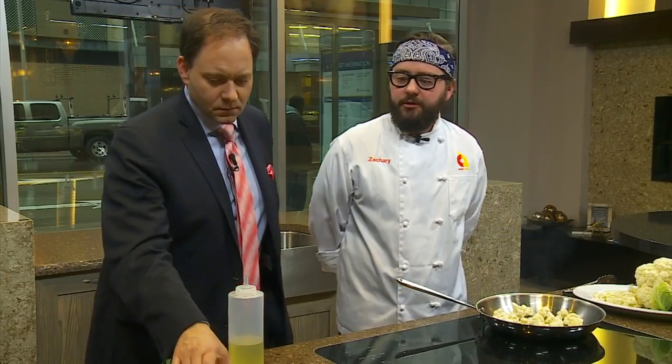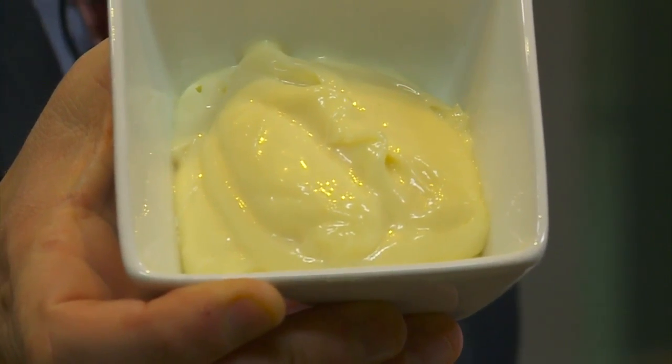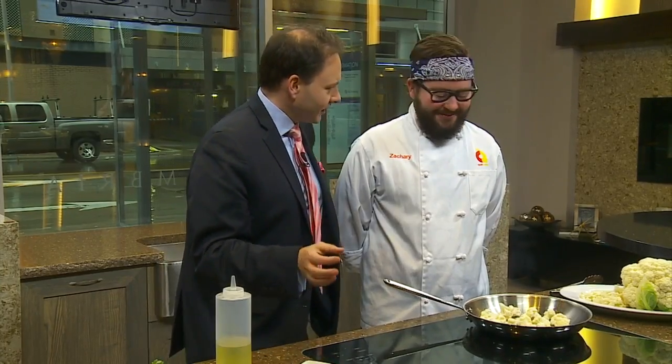I've gone ahead and already made a lemon aioli here, and some caramelized onions that are going to go with the caramelized cauliflower. The lemon aioli — people shouldn't be intimidated, because it's mayonnaise. It's just mayonnaise with some lemon and a little bit of garlic, but you call it aioli and it makes us all feel fancier.